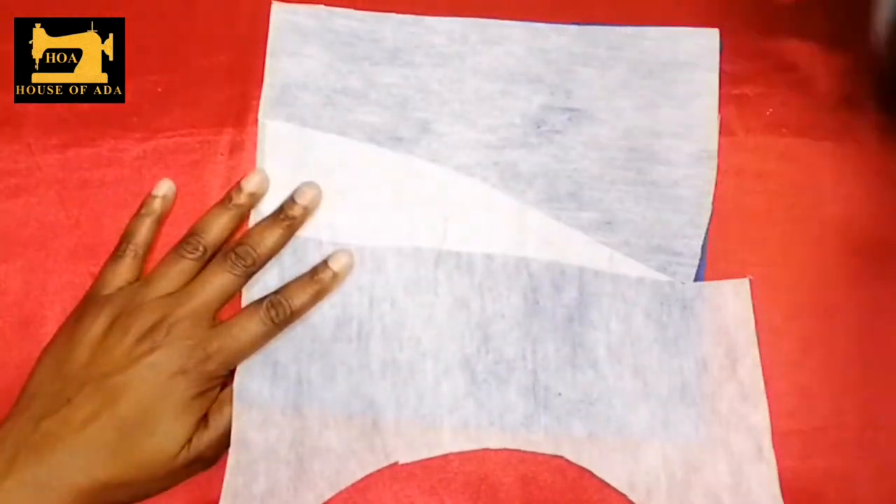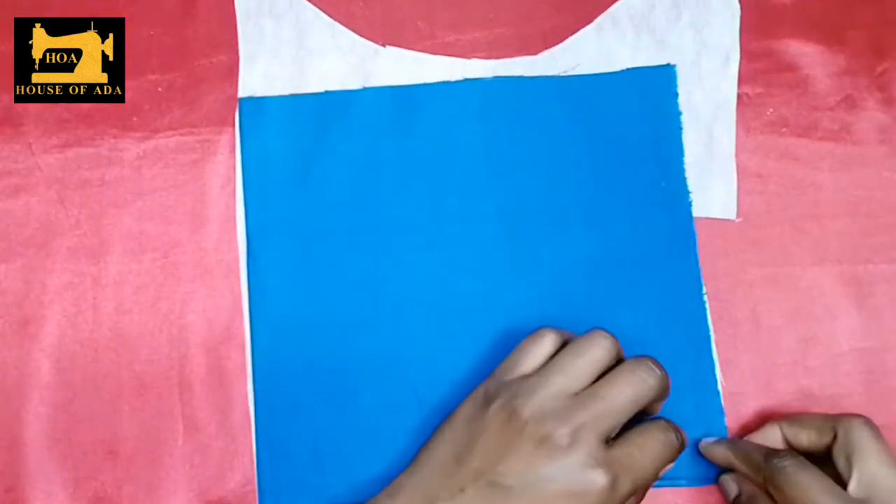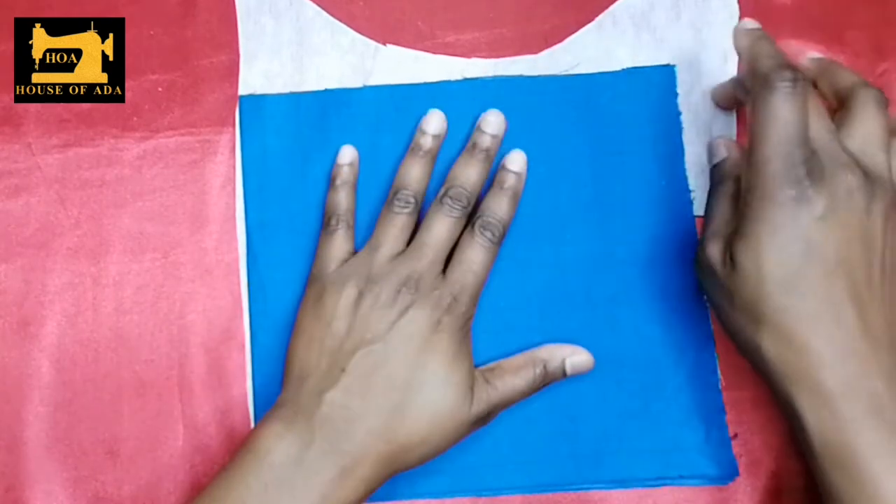After ironing on the fabric, I have to cut off the excess. I don't have to iron on both sides, so I have only ironed on one side of my fabric.